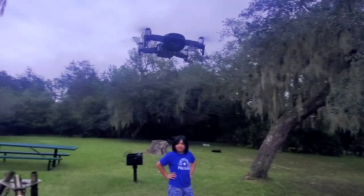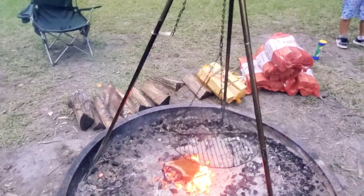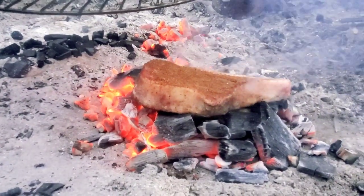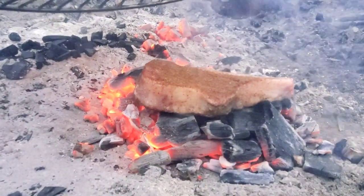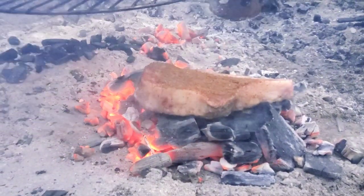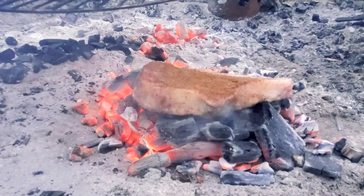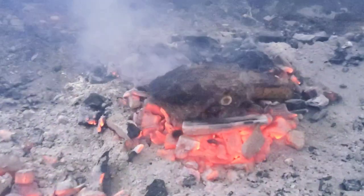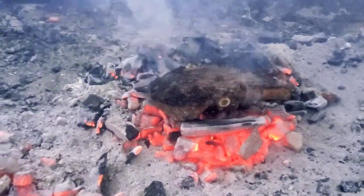One way to get the charcoal really going is to bring in the drone and let the drone provide some wind — it's really cooking up the steak. So here is the steak; what we're doing is searing it right on top of the charcoal. Once we get a nice bark on it we're gonna flip it over and do the same to the other side. After about three or four minutes I just gave the steak its first flip.